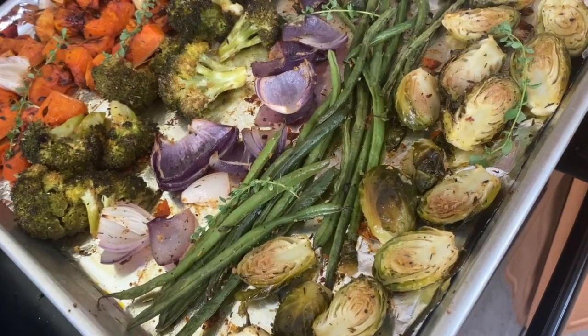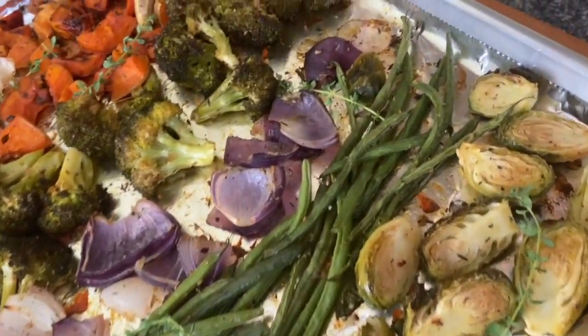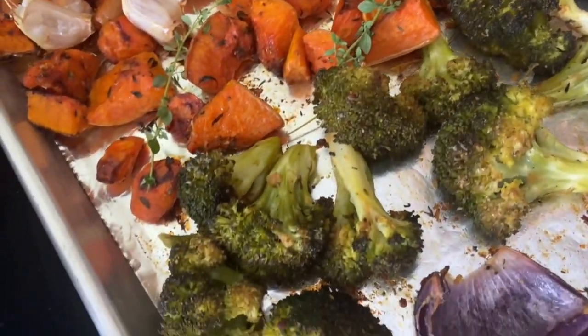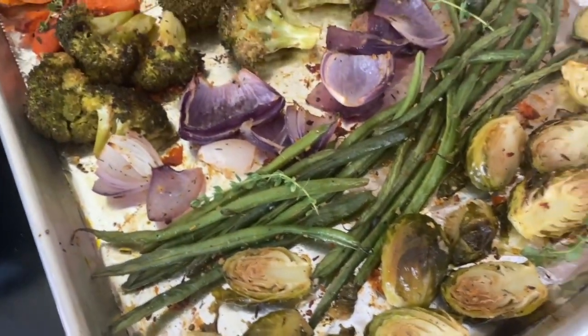Make sure you adjust the cooking time to best suit how soft you like your vegetables. I hope you all enjoyed this recipe — if you did, please let me know in the comments and let me know what other recipes you'd love for me to try. Thank you so much for joining me today in Kamir's Kitchen — goodbye!